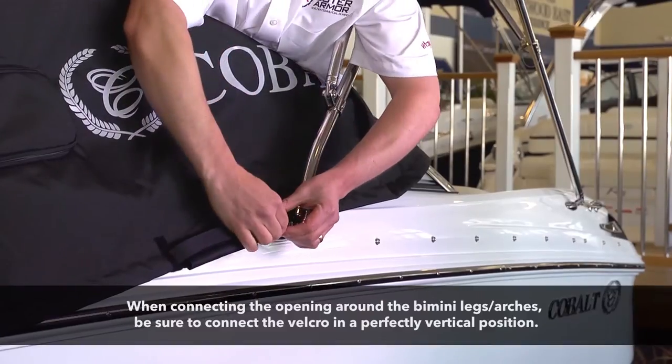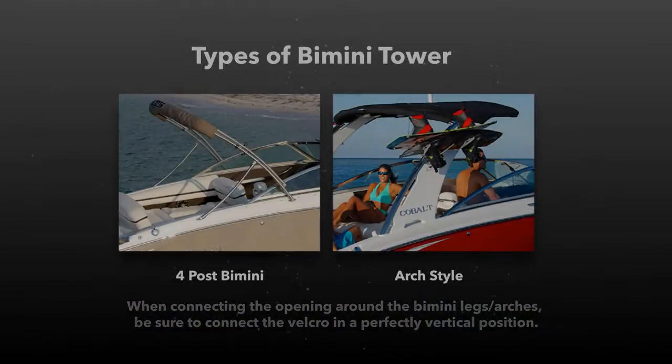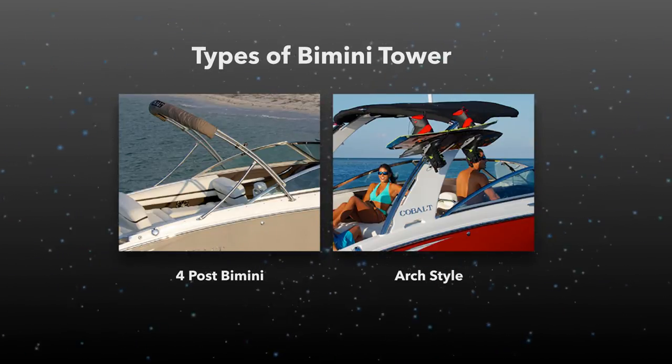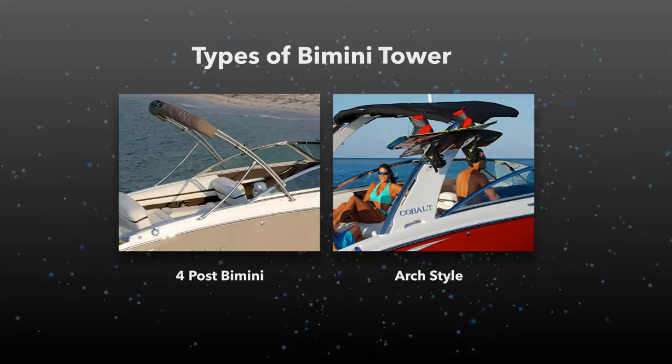Connect the openings around the bimini, tower, or arch depending on your model of boat. Boats with a four-post tower or bimini will have four openings, and an arch-style boat will have two openings.